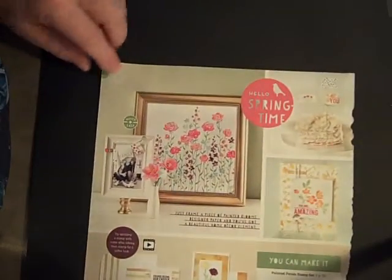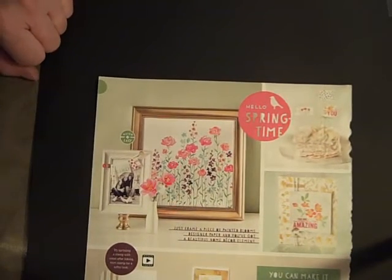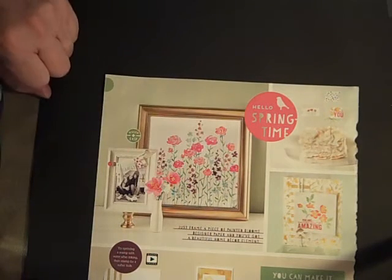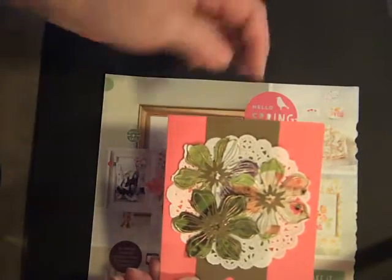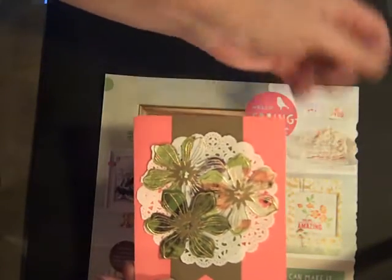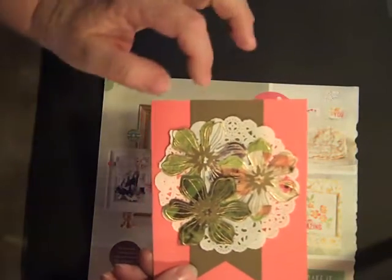First of all, you will take any old catalog or magazines or anything like that. I'm using the newly retired occasions catalog, and I'm going to be using this image right here off of this part of the page. You can use any part of it. This was some grass, just a part of the scene — right here you can kind of tell this was the lady's arm in the picture, so it doesn't really matter what is in the picture. It just shows up different ways.